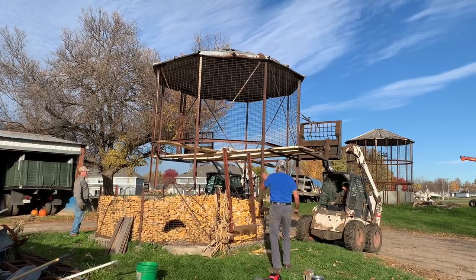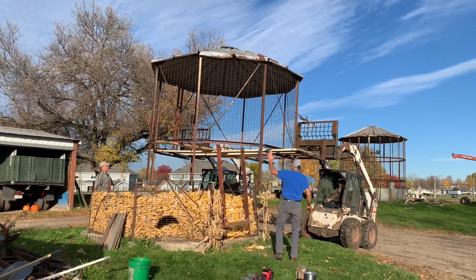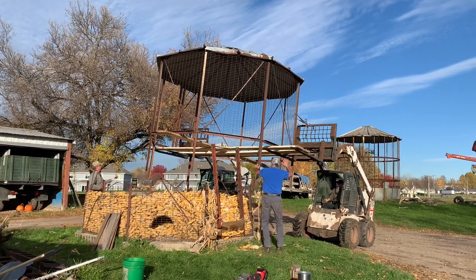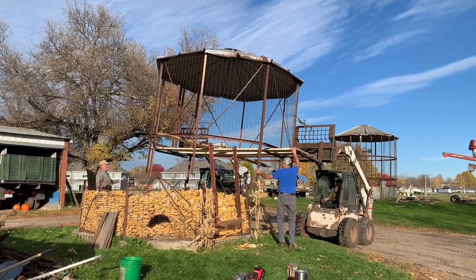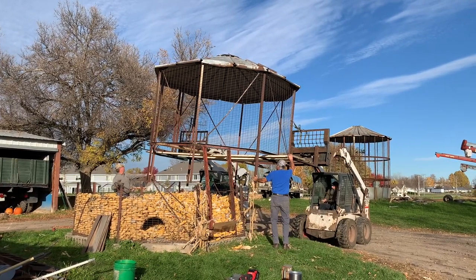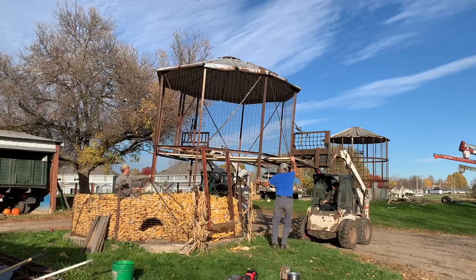Tied it off to the headache rack and the pallet forks to keep it from going over center, trying to keep it balanced. The crib was up on a base, so there's an elevation change when you're backing off — you're trying to keep it balanced without tipping, which was kind of tricky, but we got her down.